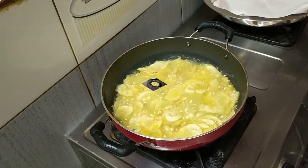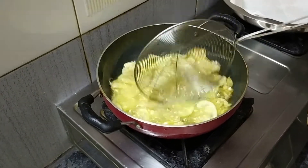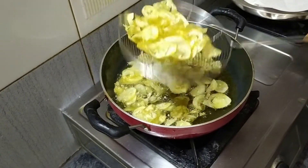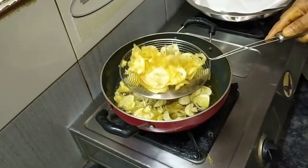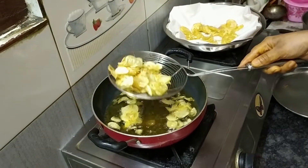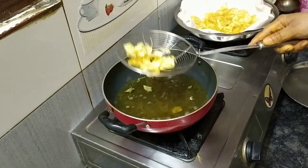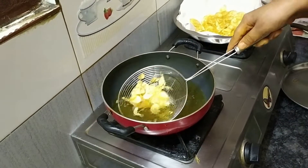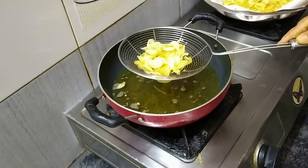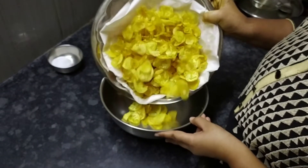Now fry it. Add a little oil and fry. I am going to make a crispy sound. I am going to fry in the oil. I am going to absorb the oil and cook in the pan. Now fry it.